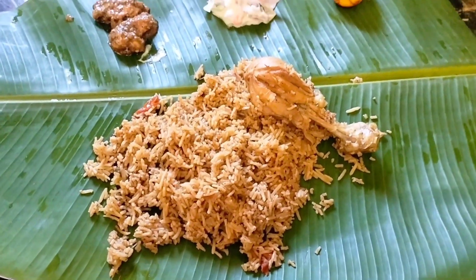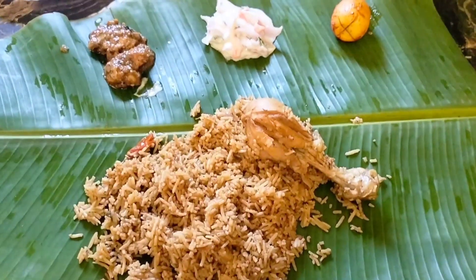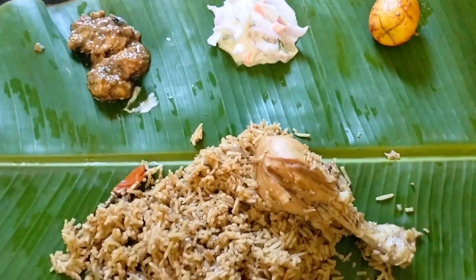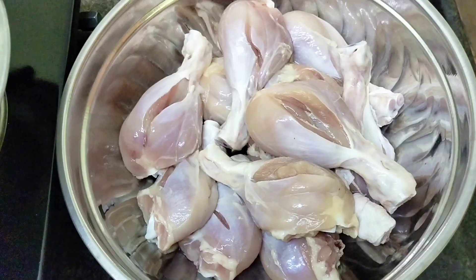Welcome to Dindikkal Mamiyaar Marumahal! Today we are making chicken biryani — 1 to 2 kg of chicken biryani. Let's see how it works.